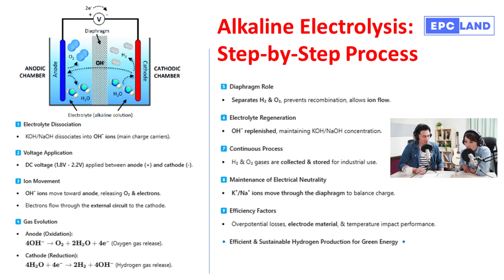The clever part is that the diaphragm is selectively permeable, meaning it allows certain ions to pass through while blocking others. This ensures the electrolysis process can continue smoothly and safely — like a carefully controlled border crossing for ions. The OH⁻ ions get a free pass, which is essential for maintaining overall electrical balance. The potassium or sodium ions can also cross, but only as needed to keep the system neutral.